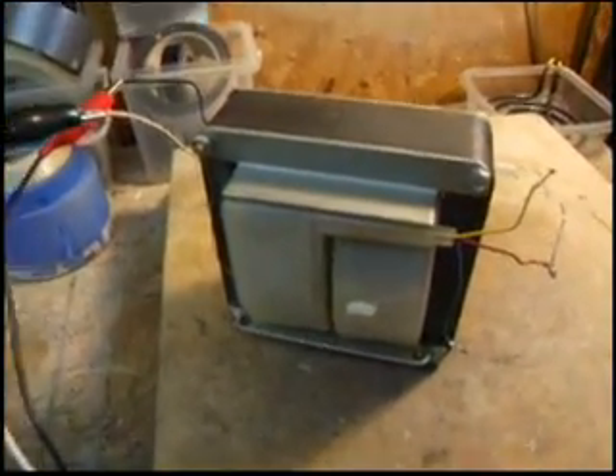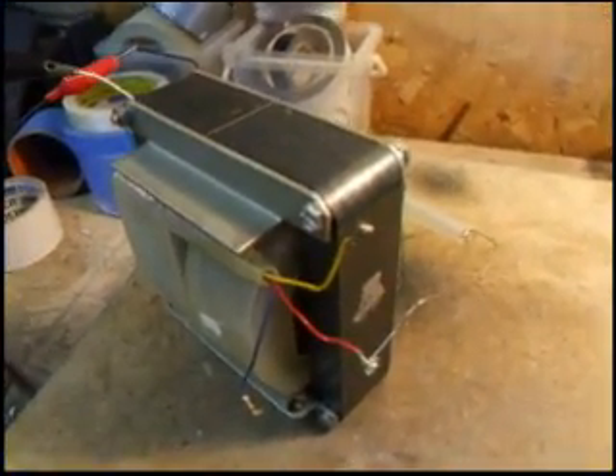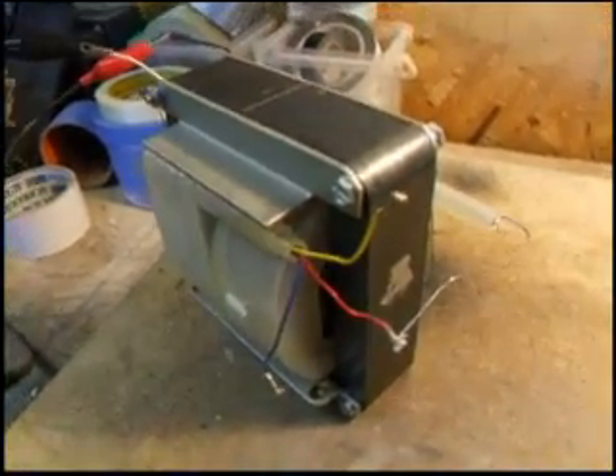This is a 70kV high voltage transformer which was removed from a dental tube head. The transformer has two secondaries, 35 kilovolts each.